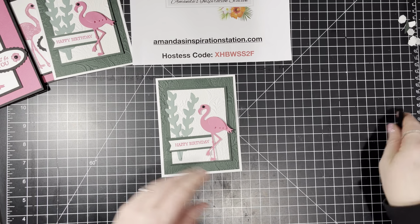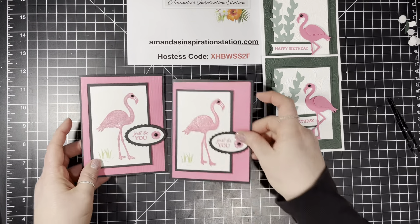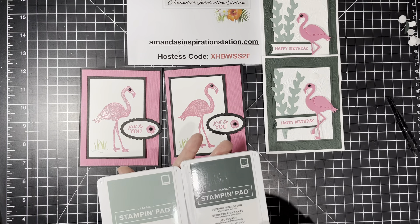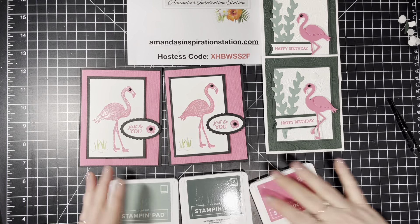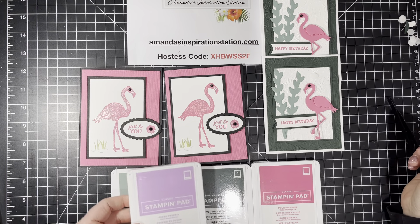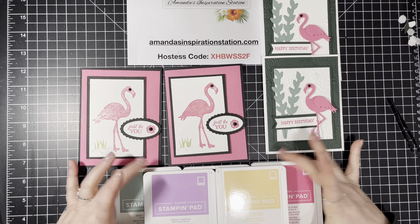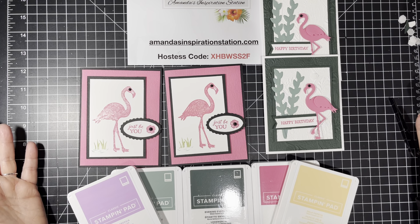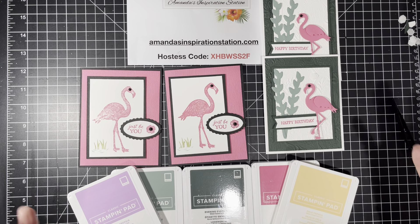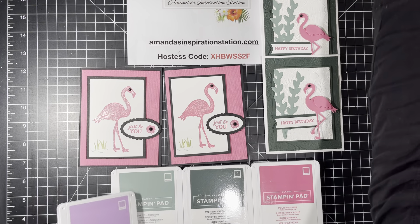I hope you guys enjoyed this week's Weekly Wednesday and got a little sneak peek of a few of the new ink colors. There are still two more — here is the Soft Succulent and Evening Evergreen in the ink pad, just like we used. Aren't they pretty together? And then we also have Fresh Freesia, which looks great together too, and Pale Papaya. I think all of them look well together and on their own, and they coordinate with other colors. They're just great colors — I'm really excited about these.